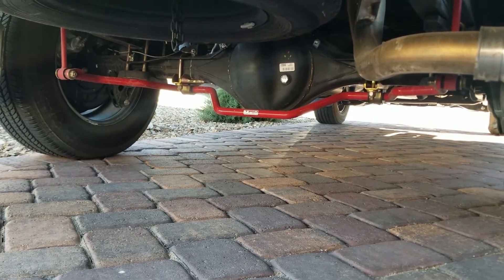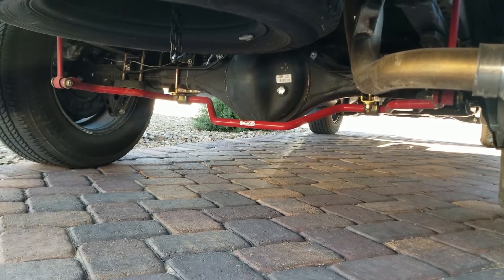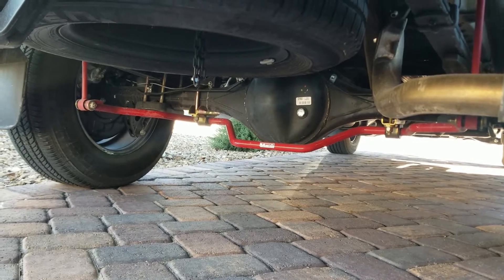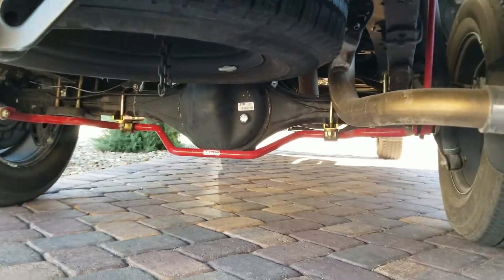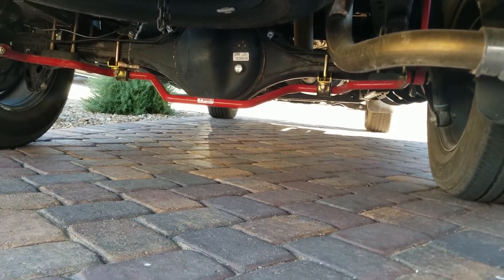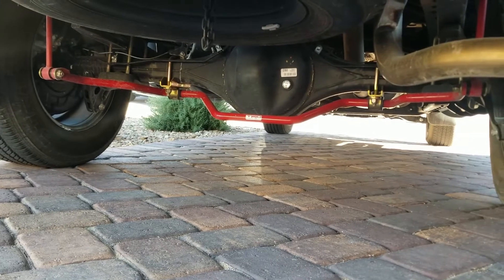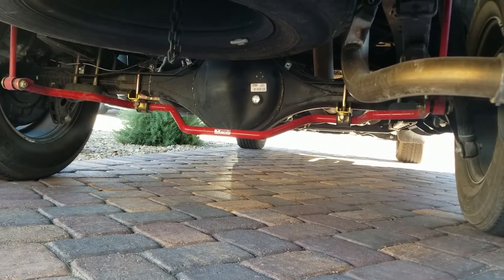Now we're looking at the rear axle. I decided to install the OEM TRD sway bar. The truck definitely feels more planted on the road with this install. I also think it looks really cool and it was really easy to install. This will probably set you back around 200 bucks. I highly, highly recommend this mod.